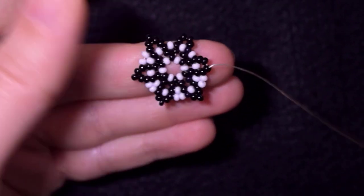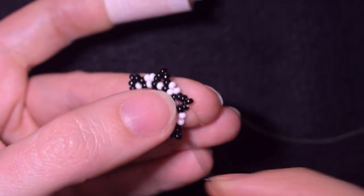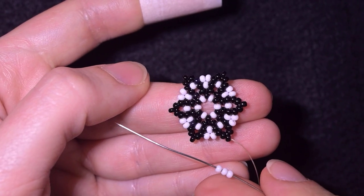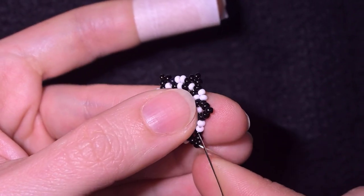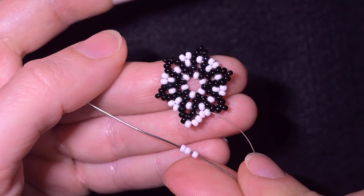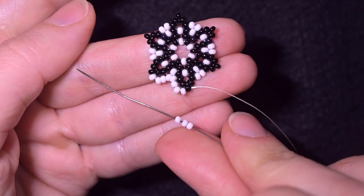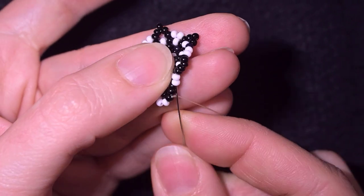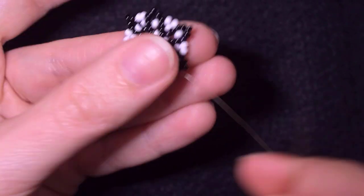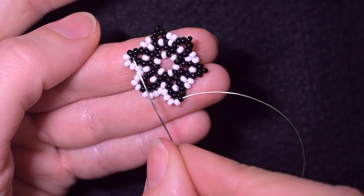I will continue until the end of this row and meet you here. I'm here where I'm adding my last two beads from this row, then I go through the top. In this row I'm going to be adding three beads everywhere from the top — going through these two white beads, adding three white beads, going through the top, then three again, go through these two whites, pull a little bit, and three. I'll continue this until the end of the row.